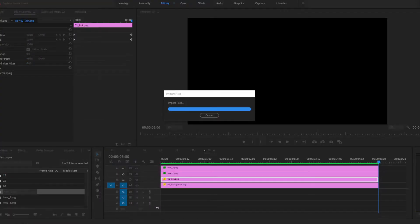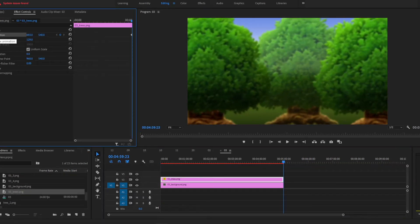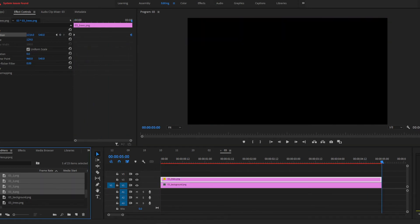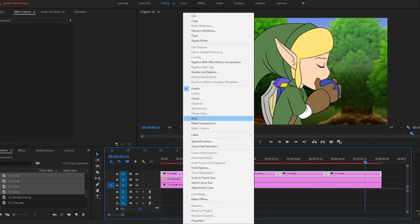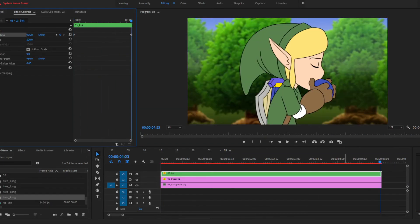In Premiere, I add a parallax effect by having the trees behind Link move more slowly than Link himself moves. In these two shots, the hand-drawn animation is not the focus, instead favoring simulated camera movements. The images were created in Photoshop, the animations were done in Premiere, and shots 2 and 3 are ready for review.